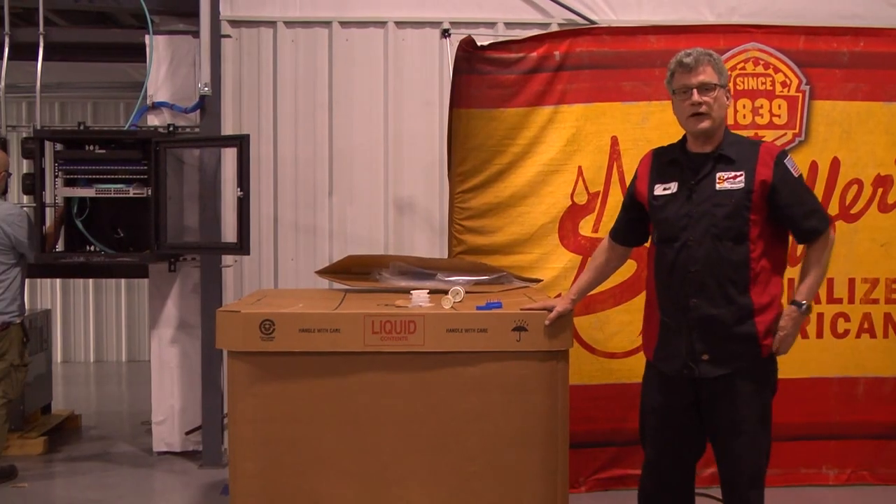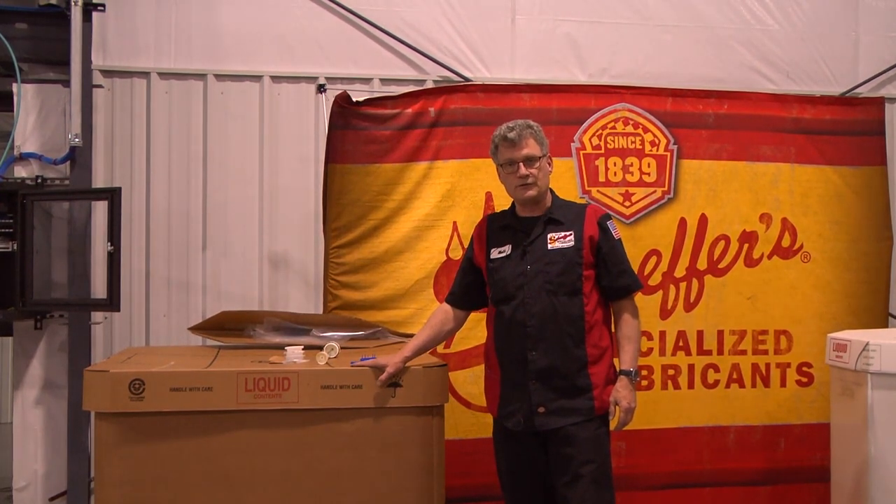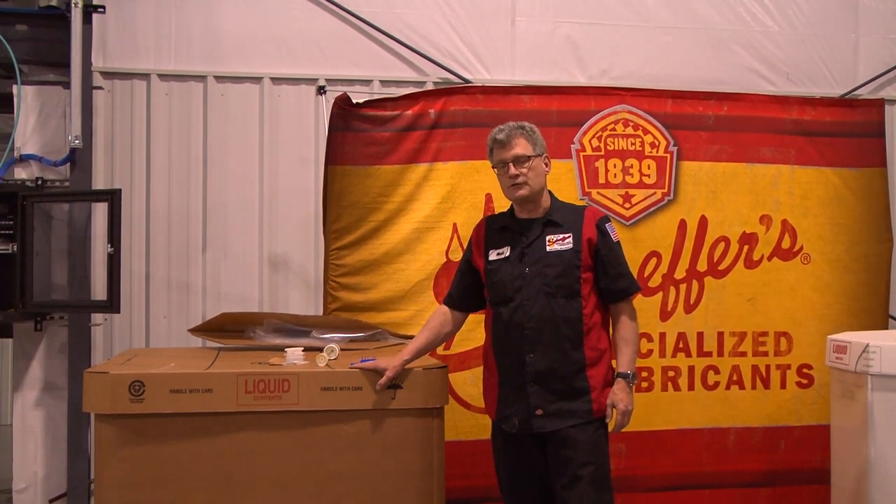This is a great system. It's environmentally friendly and it uses sustainable material. This whole system is 100% recyclable. But as always, check your local ordinances.